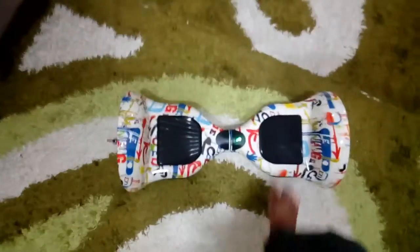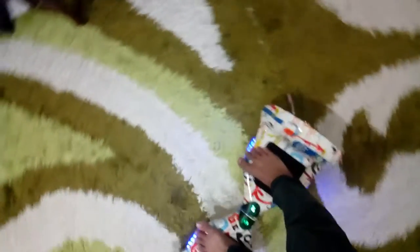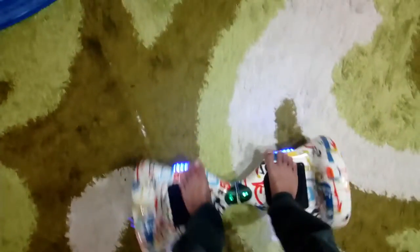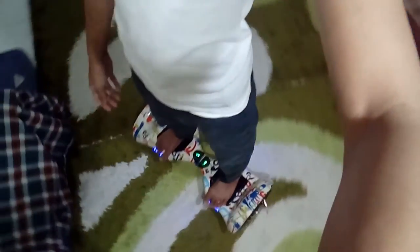The hardest part of learning this for me was trying to balance my body — it was very hard the first time I rode this. But the second time I felt more confident, by the third time I had no problem, and by the fourth time and onwards I was very confident. Until now I can do some tricks, like riding it while sitting down, but I'm not going to show you guys that and I'm not going to encourage you to do it because it is very dangerous.